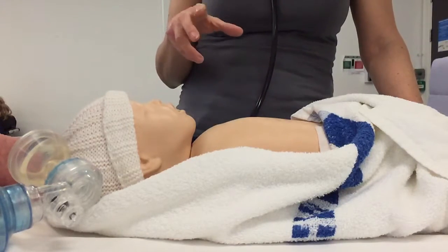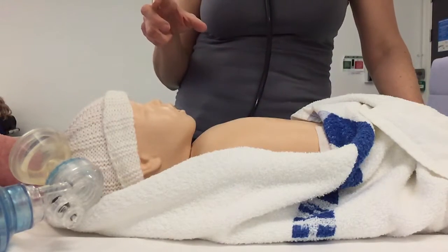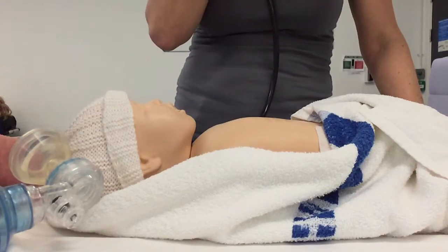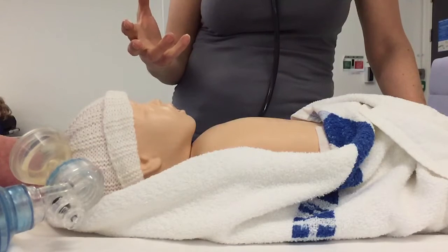And if that doesn't work, they can consider dextrose, which is a 10% solution, and they can give 2.5 mls per kilo, again followed by a flush and a round of chest compressions. That is to replace glycogen stores that have been lost from the heart muscle.